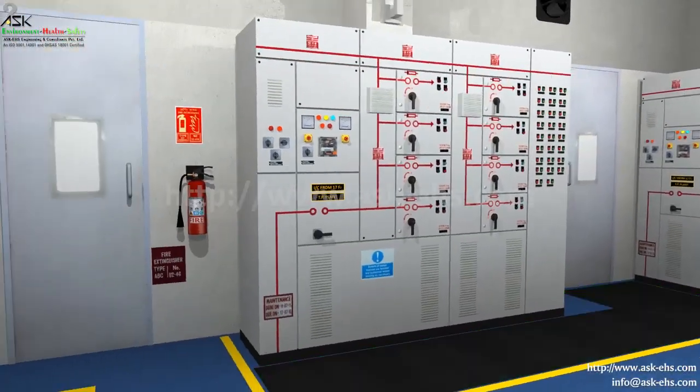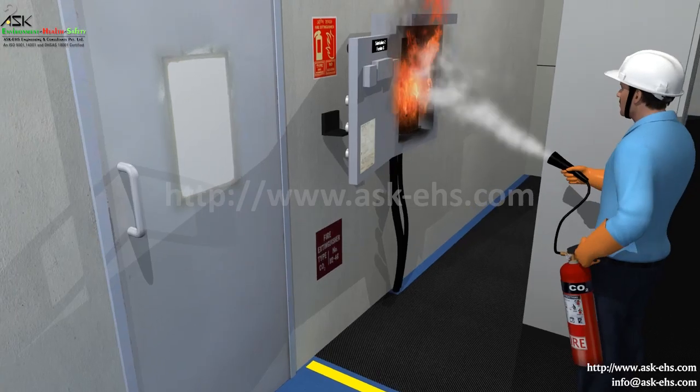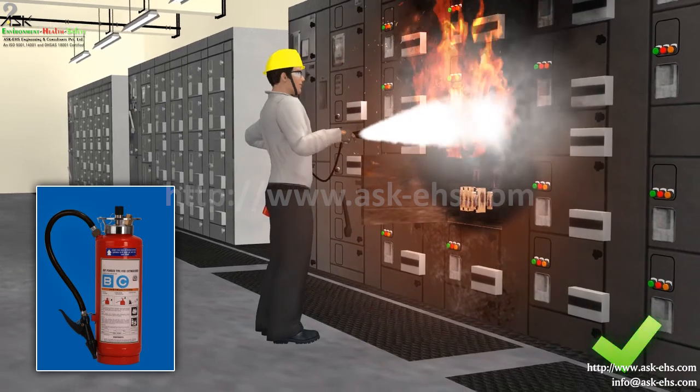Rubber mat should be laid and fire extinguisher should be provided in reach at the main panel. For electrical fires, use CO2 and DCP fire extinguisher only.